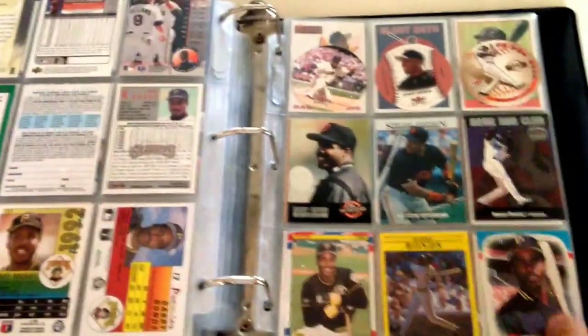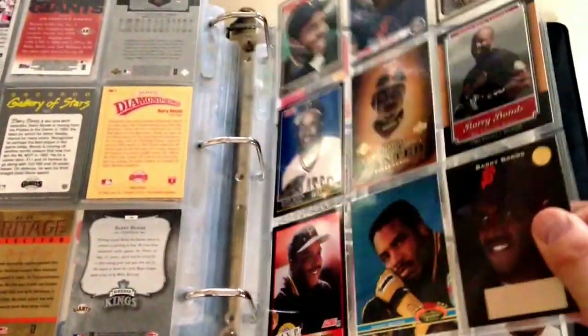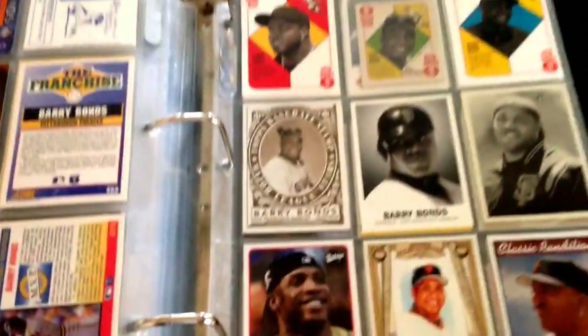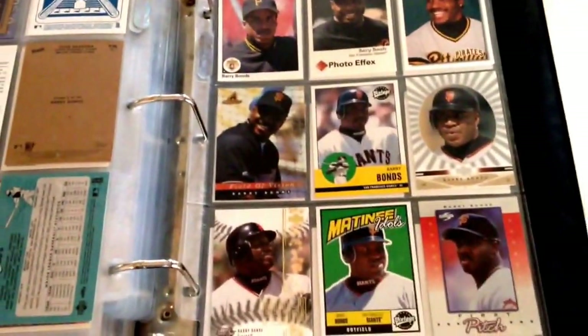I'm going to be like a master at binder videos here by the time I'm done with this PC showcase. I think I'm wrapping it up here — that's the last page. Yeah, I got one more page. So there we go guys, thanks for watching. Okay, thanks for watching guys. Bye.